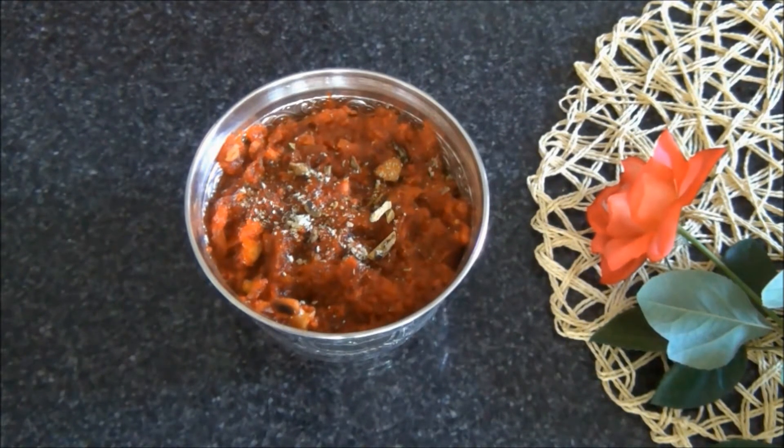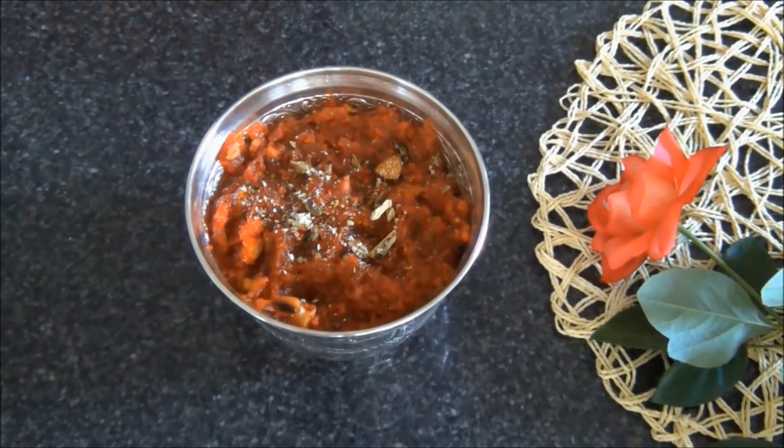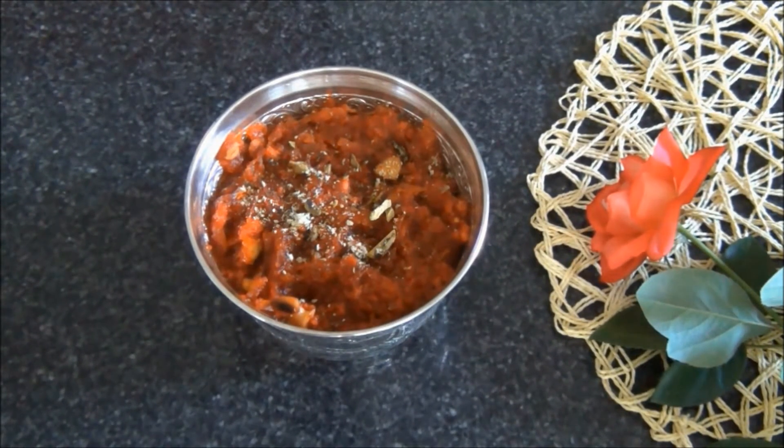Hello, this is EasyCooking321. Today I am going to make Kashi Halwa. Details of the recipe are given below the video and at EasyCooking321.com. This delicious gourmet halwa is made with white pumpkin, which is also called Ash Gourd, Winter Melon, Pushnikai, or Lavuki. Let me show you how I made this.